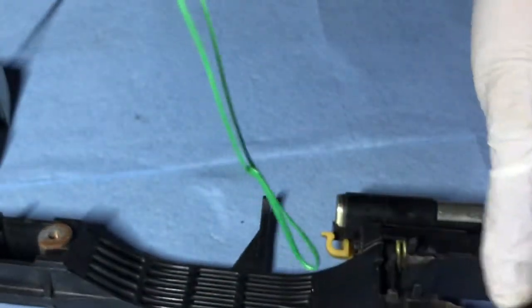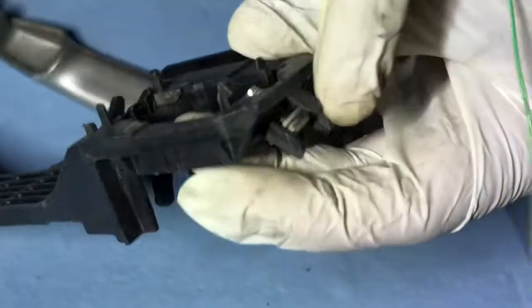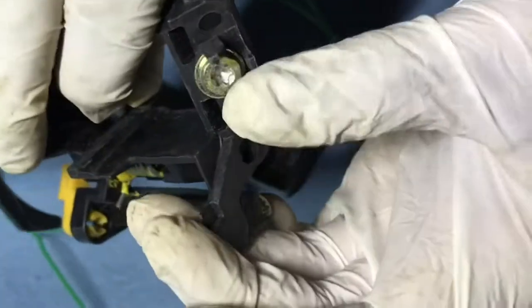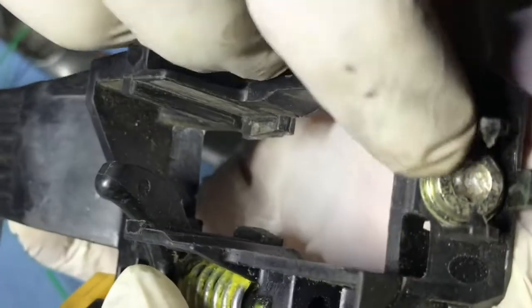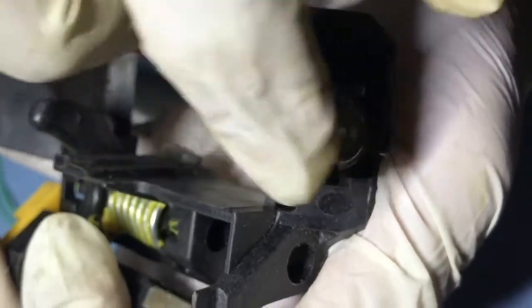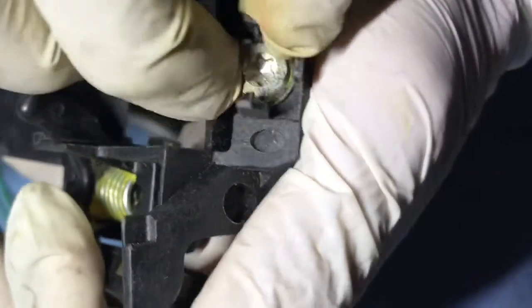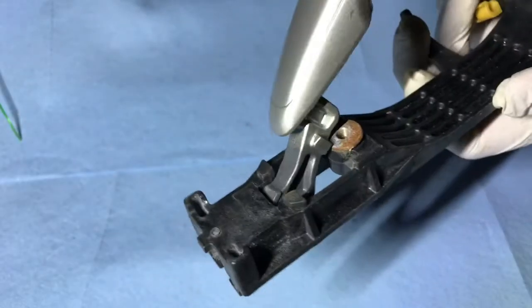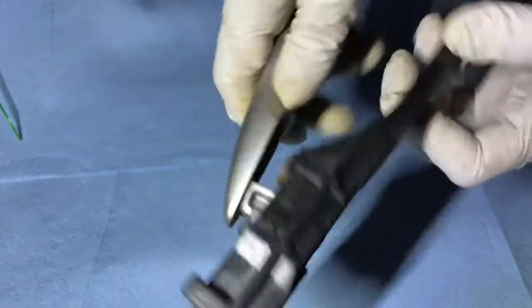So basically in the car, right there — see this screw? Open the screw. This is the plastic screw holder, so the screw is not gonna fall down. This sometimes gets broken, so be careful. You lose this screw, you're not gonna find it — that's why they put this locking tab on it, so it won't get lost. See, it's stuck in here.